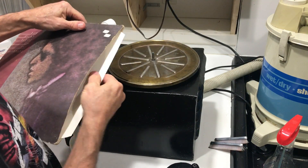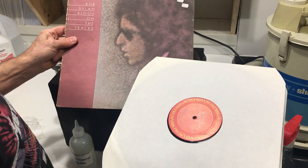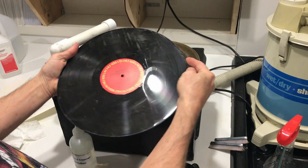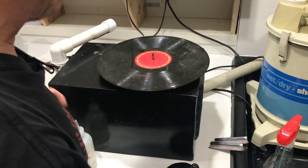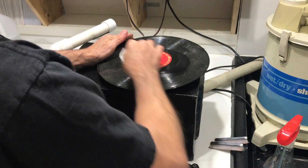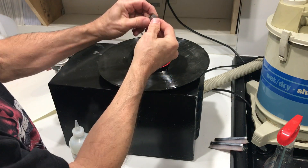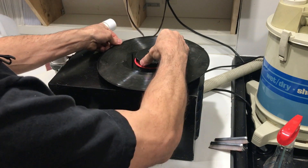Now we'll clean the record. This is a reject — it was out in my shop building, it is trashed. But it's filthy and good for demonstration purposes. That is bad. We put it on here. I normally wipe off the label. I'm going to put it on here like that. Place the clamp on. This is a small nut welded into a larger nut — it gives me enough leverage to tighten that down. It's good and tight. We'll spin.